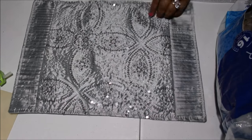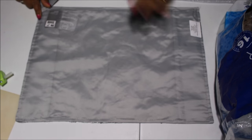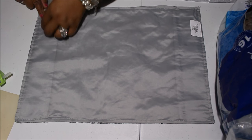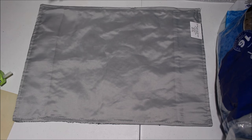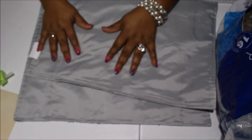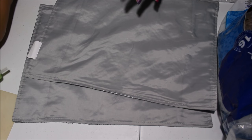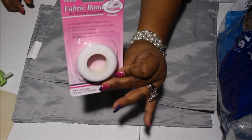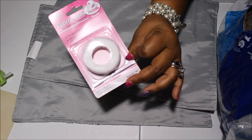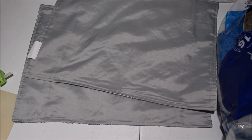They're super easy to make. If you watched my video last year where I did the Christmas pillows, it's the same concept, but there's a little bit of difference because the fabric's a little bit different. Of course you're going to need your placemats — this will work with any kind of placemat. You're going to need a glue gun, or you can use fabric bond tape, or needle and thread or a sewing machine.